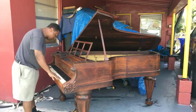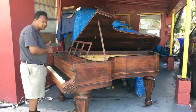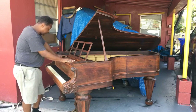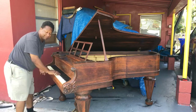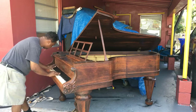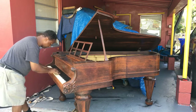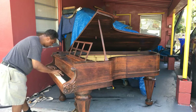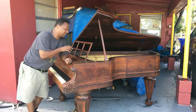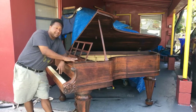Once I tweak up the action, clean it, and make sure all the gunk is out, and once I restore and put new strings on it, this piano is going to be singing. After I'm done with it, it's going to be such a good piano. It's also going to need some damper work — as you can hear, the dampers are kind of ringing on it, so it definitely needs damper work.